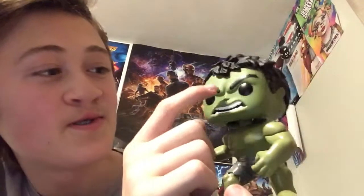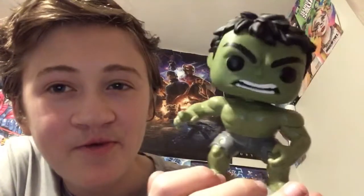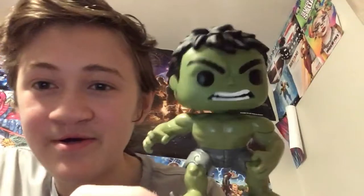Yeah, the eyebrows kind of throw me off. They're all big and weird. The facial expression is kind of weird too.